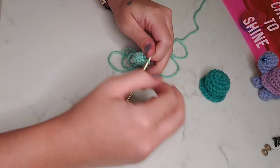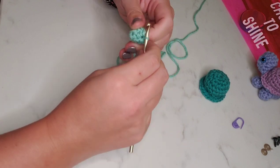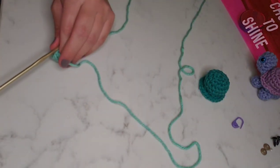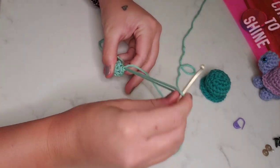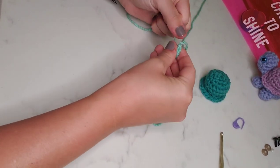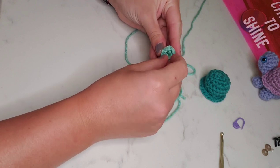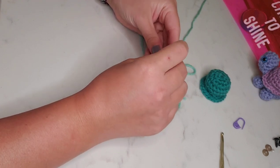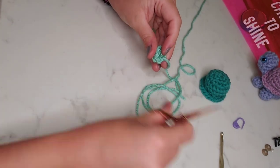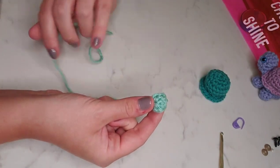Here we are at the end of round three — we're finished creating our little leg. We're going to slip stitch into the next stitch, chain one, and then tie off with a long tail. I like to use the beginning of the magic circle as stuffing, so I'll pull that tight one more time and stuff that tail into the leg until it's nice and full, then trim off the excess. Here's our finished little leg — we're going to need to make four of these.